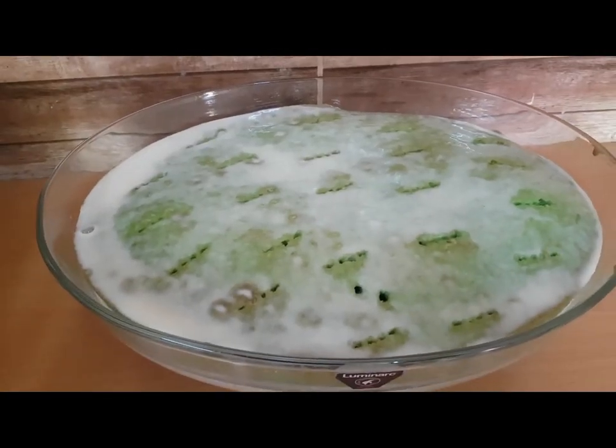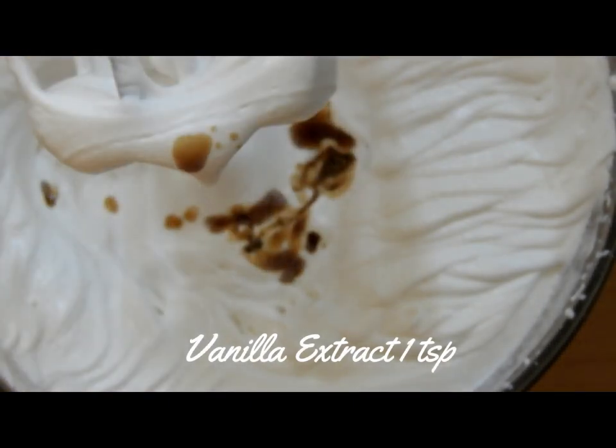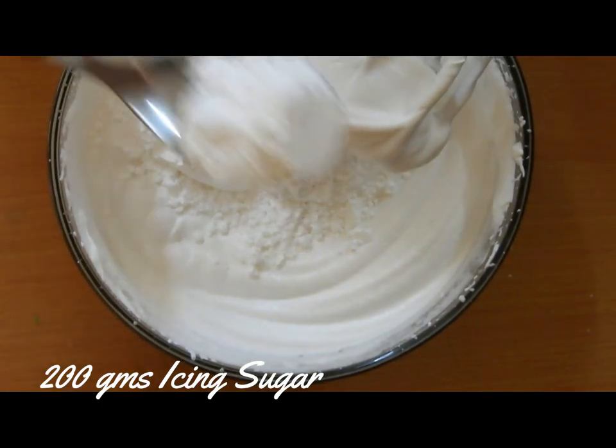Once it's soaked, we'll start whipping the cream. I'm using about 600 ml of whipping cream. First whip the cream until it reaches a soft consistency, then add vanilla extract — about one teaspoon — and give it a nice mix.